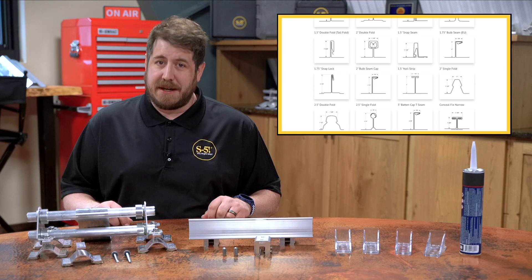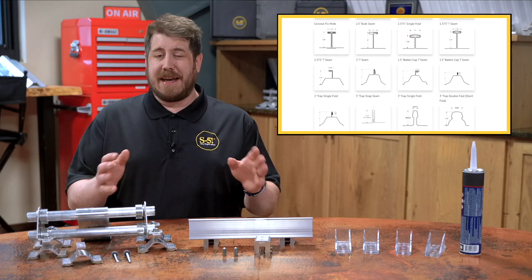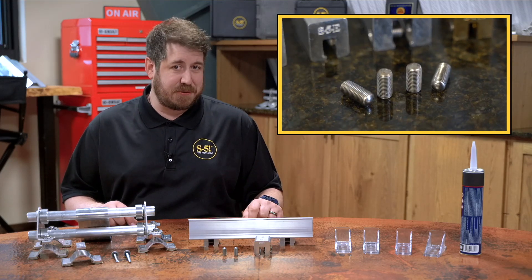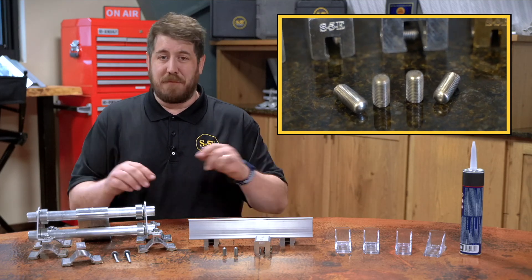S5 has tested clamps on many different metal roof profiles and provides certified results on our website at s-5.com, taking all the guesswork out of the equation. And thanks to S5's round-point set screws, you get a strong mechanical connection that won't damage your roof or void your warranty.